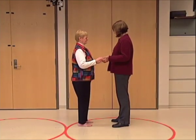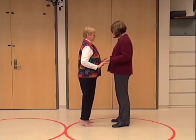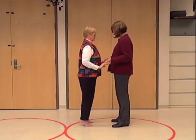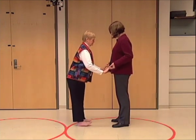Ask the patient to rest their fingertips in your hands for support while they stand on their toes with their heels as high as possible. Then ask them to stand on their heels with their toes as high up as possible.